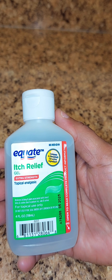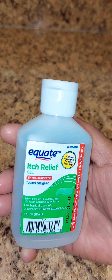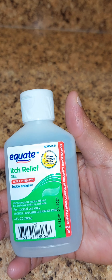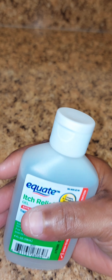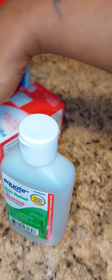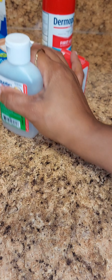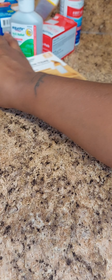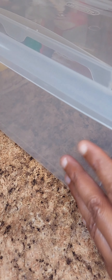I purchased the itch relief gel — this is good for if you have a rash or poison ivy. This was like a dollar and something. I decided to get a lot of this stuff because it's good to have a first aid kit in your house.